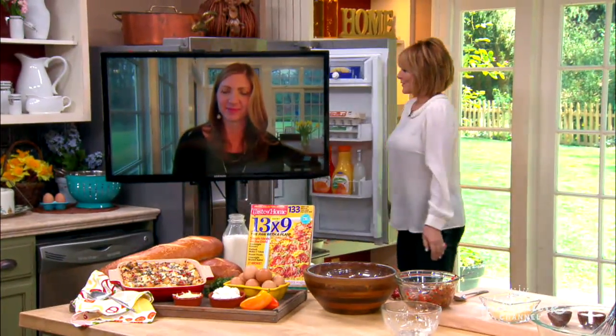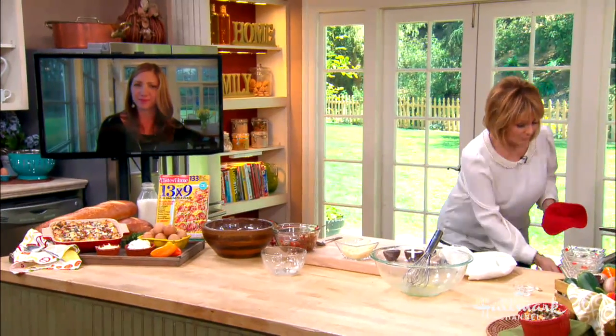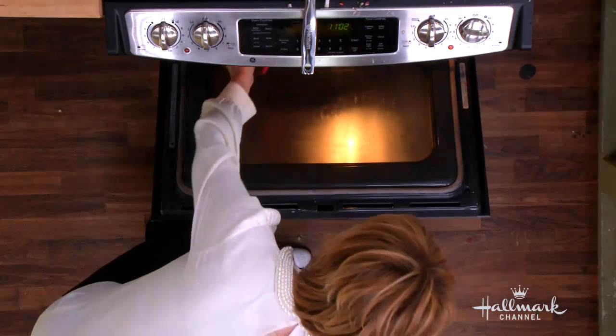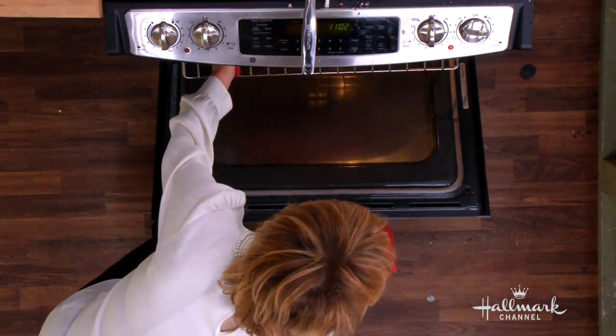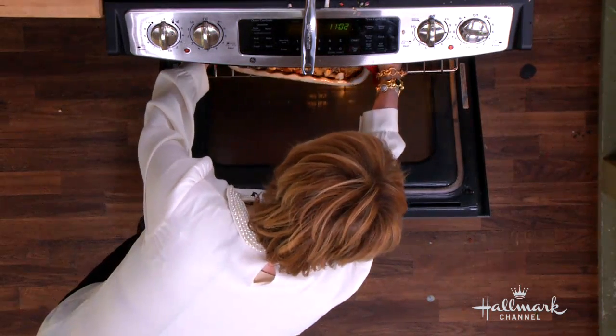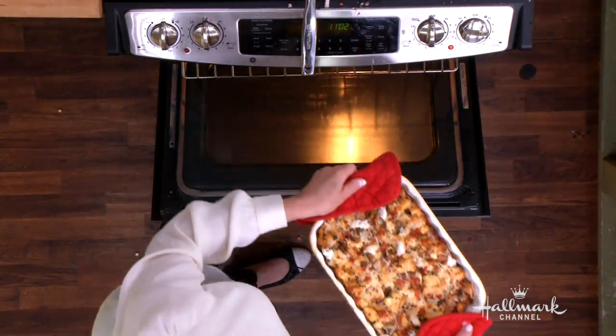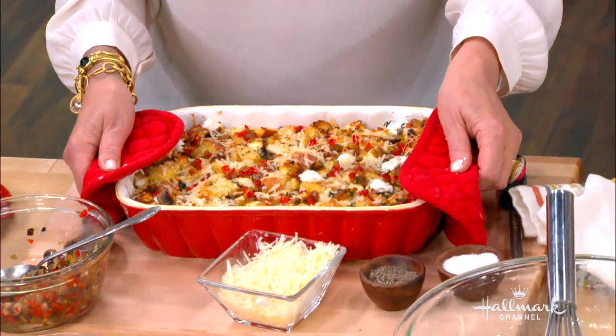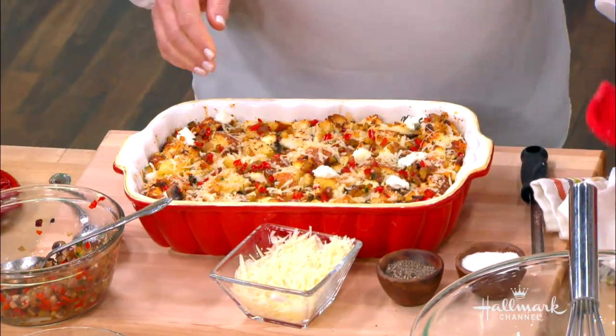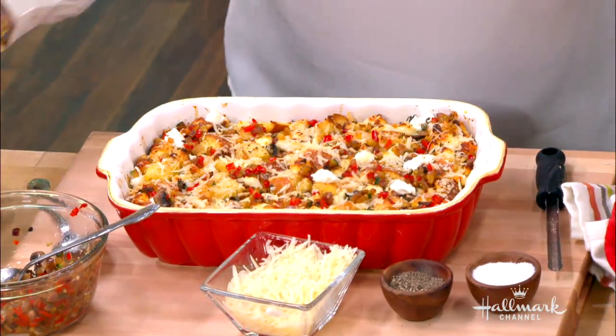We have one that's already been in the oven — we preheated it to 350 degrees and baked it. How long do we cook it for? About 45 to 50 minutes. You want to put a knife in to make sure it comes out clean.